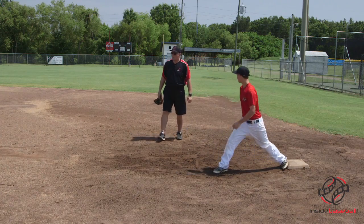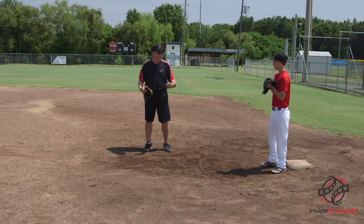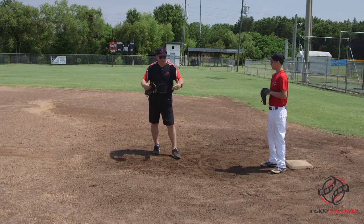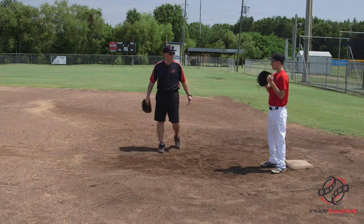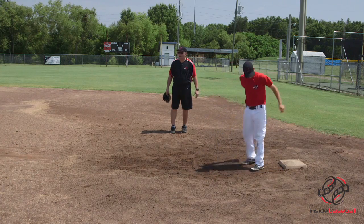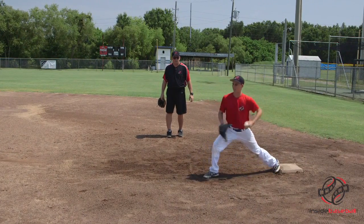The other thing we want to do as a first baseman with a bad throw is make sure that we can get our body in front of the throws as much as possible. We want to make sure that if we're not able to snatch it, we at least give ourselves an opportunity of hitting our body and keeping it in front of us rather than letting it go back behind us to the fence. You're not always going to make those catches, so it's really important that we keep the ball in front of us.